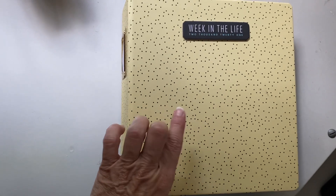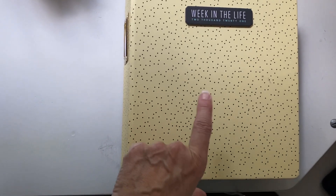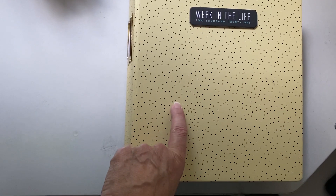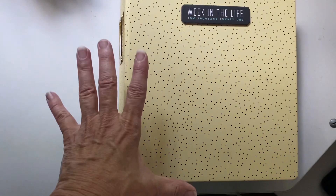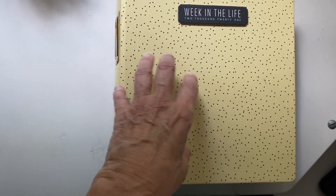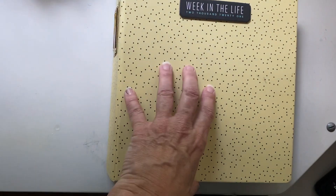This year I bought the six by eight album, which came with the page protectors. She did offer another album option. I got the Ali Edwards Week in the Life kit, the Paisley Press mini kit, several stamp sets, and also the digital downloads she has for Week in the Life — which includes days of the week that you can print, plus Photoshop templates with phones, computer screens, tablet screens, and things like that.